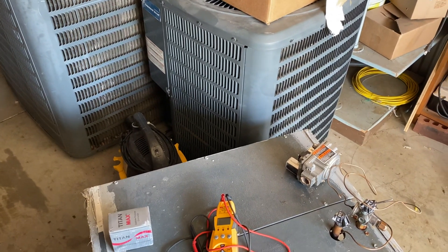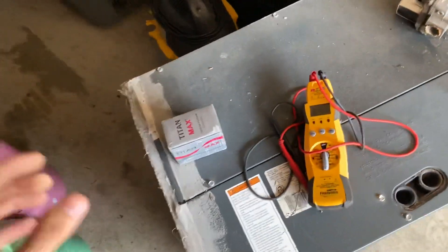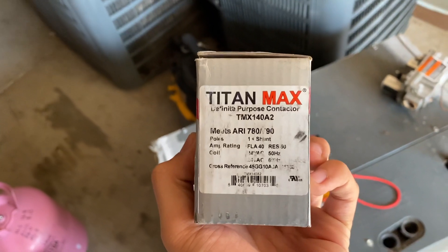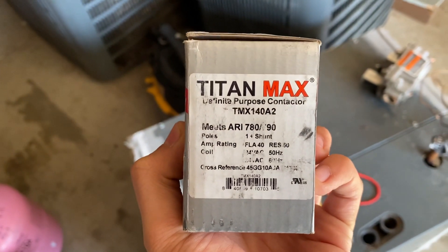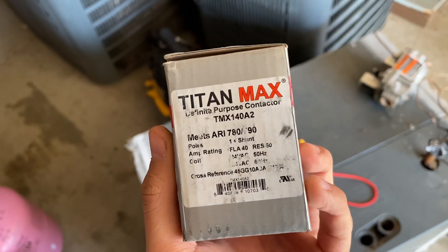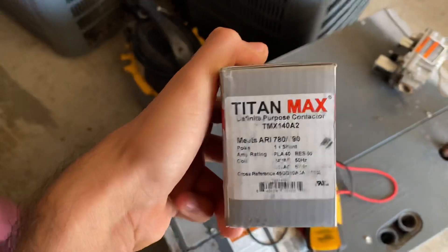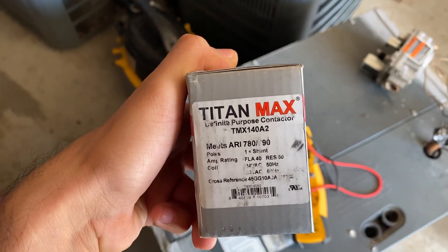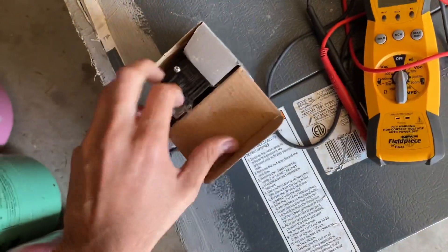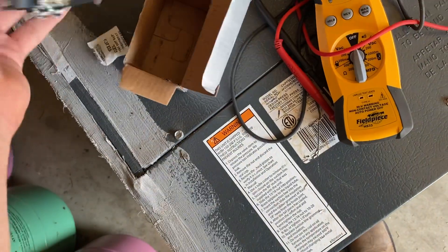Hi guys, this is Rico coming back with another video. Today we're going to be going over how to check a contactor — how to check if it's good or bad and when to replace it. This is a single pole contactor, not a two pole. This is a Titan brand. We're going to see how to check it using our multimeter.